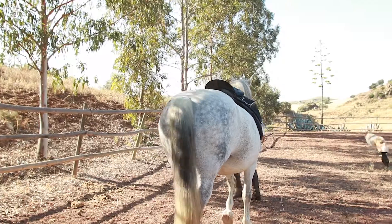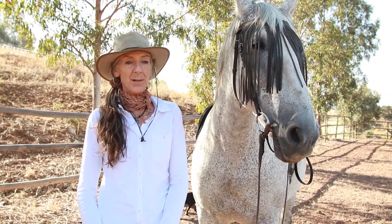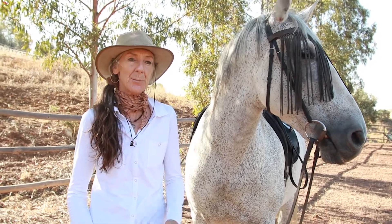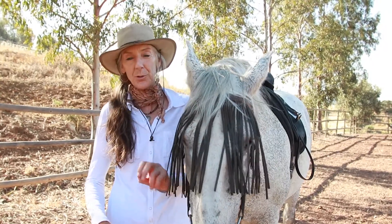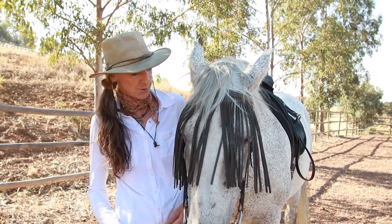Hi, welcome back to Live and Breathe Horses. We're going to take a look at some fun little exercises which are just about getting more control of your horse's feet — really getting to the feet and controlling where each foot goes and being aware of the placing of each foot.